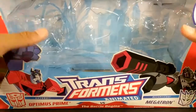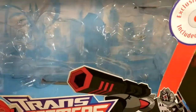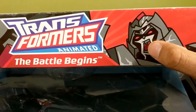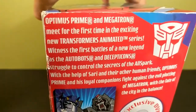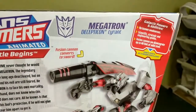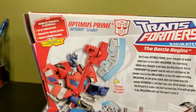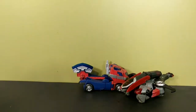The box reads 'Optimus vs. Megatron Battle Begins — Animated' with battle damage versions of both figures shown. On one side you have Bulkhead, Starscream, Lockdown, Optimus, Bumblebee, and Prowl. The other side has a read-up of the episode on the DVD. On the back there's a bio — fusion cannon converts to sword, he's the Decepticon tyrant with galactic powers, and Optimus has a double-handed ion axe.